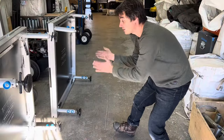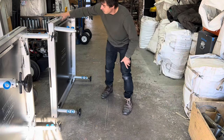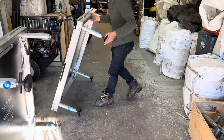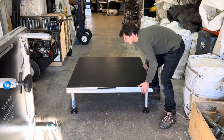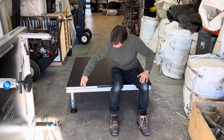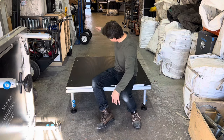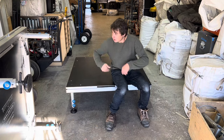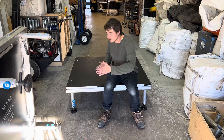Here I have two stage decks ready to be lowered down. What I do is I put them on their edge, put their feet in, and then I just lower them down like this. Now, the stage decks will have a female side, another female side, and two male sides. You want to add a female side to the male side in order for them to easily connect together.